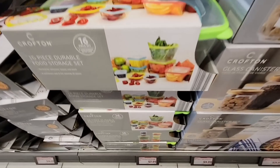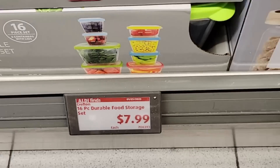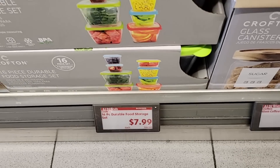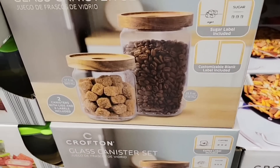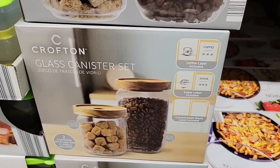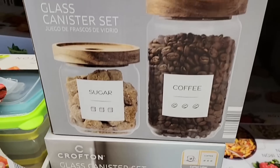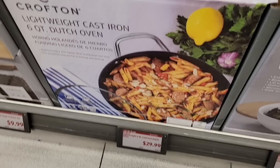How much are those? $7.99 — actually that's a really good deal. And then for $10.00, here's more of the Crofton: that glass canister set. You have a choice — it comes with stickers for coffee or sugar, but if you want to use it for something else you don't have to put those stickers on. I love the wood tops on there.